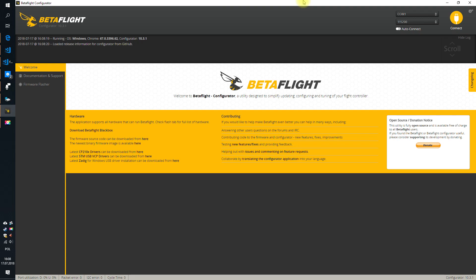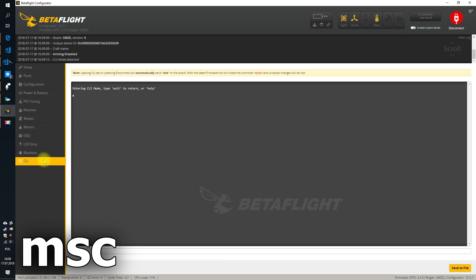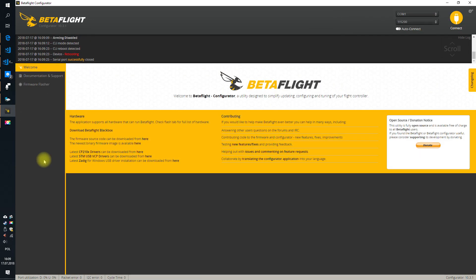Step one: connect your flight controller using the USB cable like always. Go to the Betaflight Configurator, connect, and go to CLI. Now type 'MSC' — those three letters. MSC stands for Mass Storage something or whatever. Hit Enter, and you will see 'Restarting in Mass Storage.'